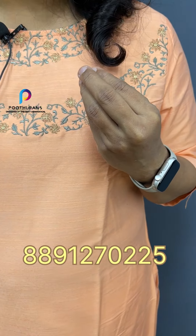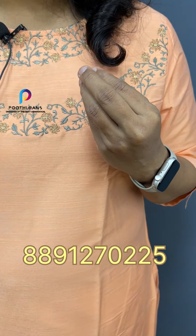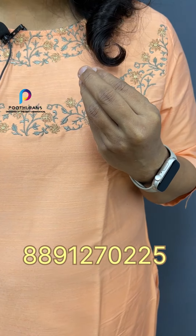First, I have a peach shade in the cotton silk. We have a neck design. We have embroidery work with a green thread in gold. We have a simple embroidery work, a sleeve, and a slitted pattern.